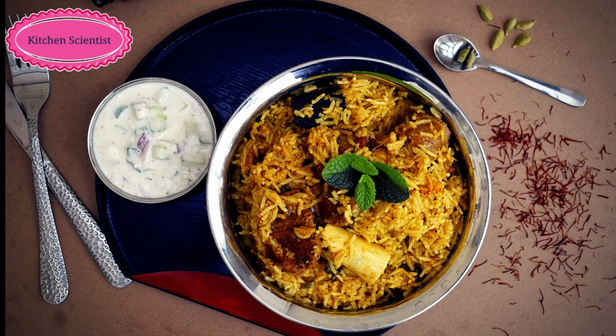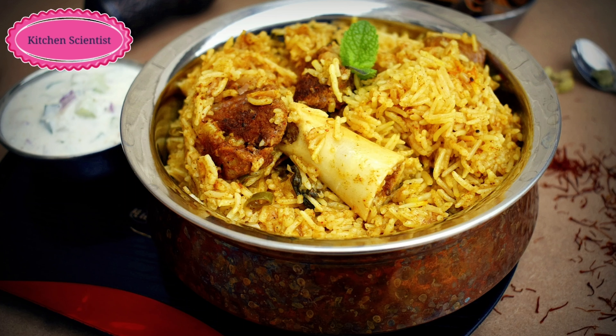Now, we will see how to make this recipe in English. Click on this recipe in English.